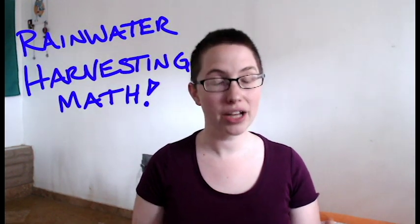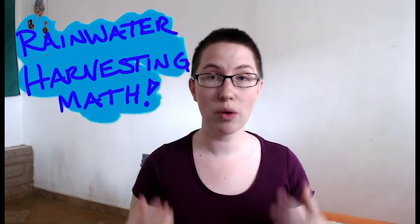Welcome back to Abundance Homestead. This is going to be a quick doodle video in which I talk about how we've figured out how much catchment we need for our rainwater harvesting to be able to supply our household.